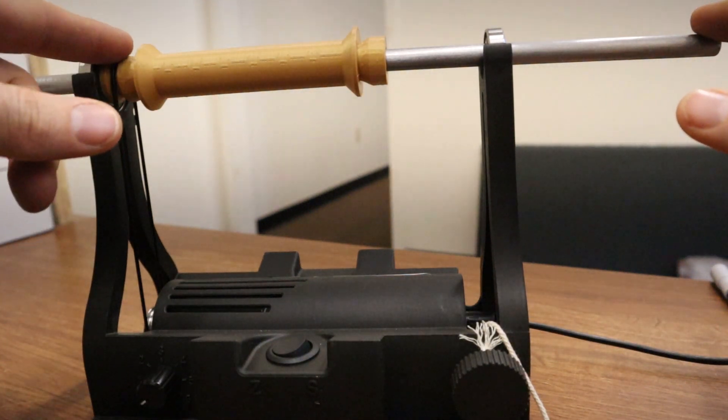What I'll be showing you here is the slowest of the options, and you'll see it's still pretty fast — it can be faster. All you do is tie your yarn onto the bobbin like that, then turn it on and it will start spinning. And it's just that easy.